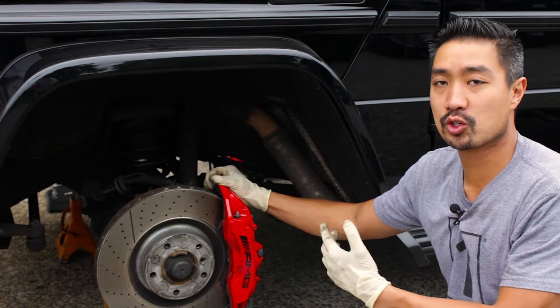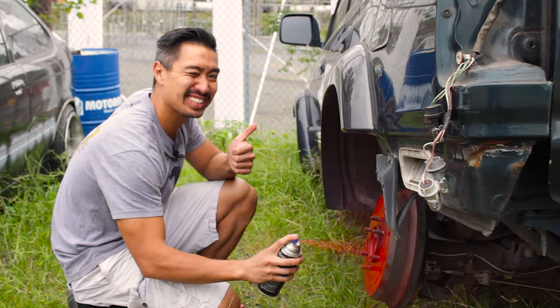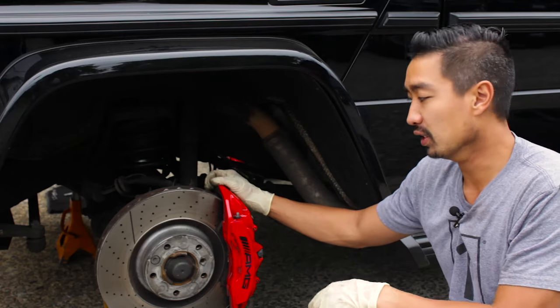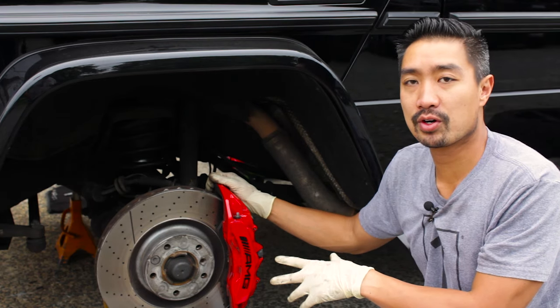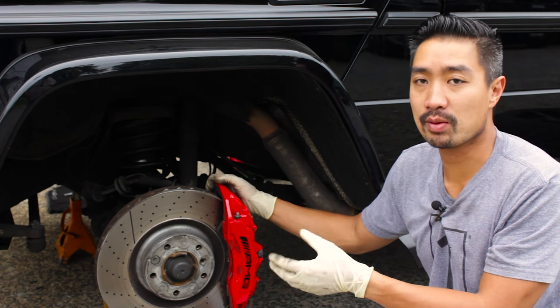There are many ways to paint a brake caliper. There's a traditional way, and then there's a way where you remove the brake caliper off the car, remove the brake pads, disassemble it, clean it, and paint it off the car. There are pros and cons to both ways. The benefit of painting the caliper off the car results in a more professional, quality, OEM look.